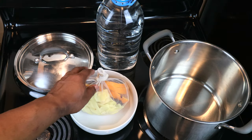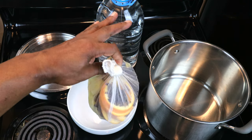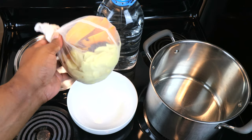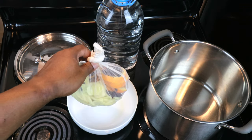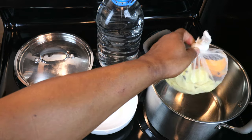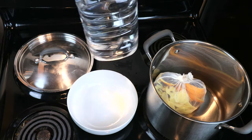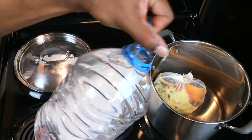I've taken the liberty of putting everything into a straining bag. You don't have to — you're going to end up straining all of this out anyway, so you can either do it now or later. We're just going to go ahead and put that in our pot, and let's go ahead and add in our water.